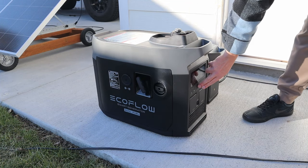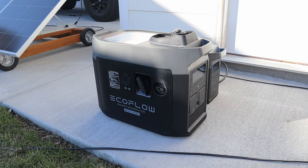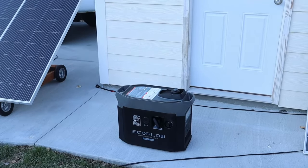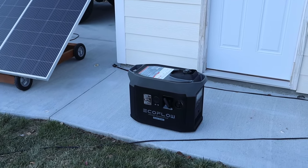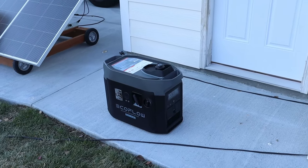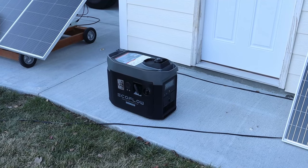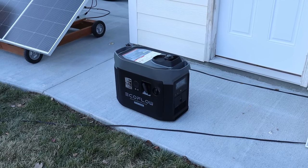Just to follow up — the generator has been running for 45 minutes since I started it, even when the fuel gauge was showing 0%. So there's quite a bit of fuel left over even when it shows empty. When we charged up the Delta Max thinking we used a full half gallon, we definitely used less than that, since it's been running for 45 minutes since we stopped that test.